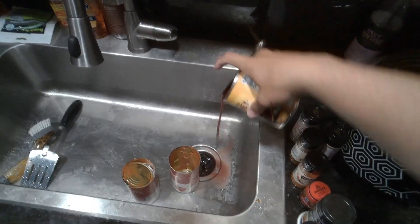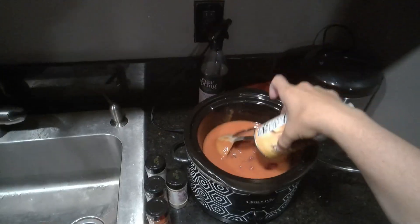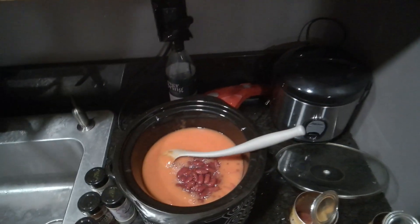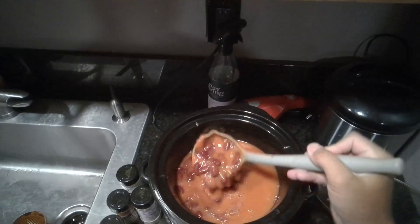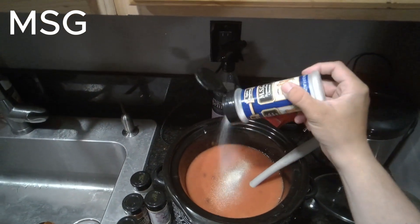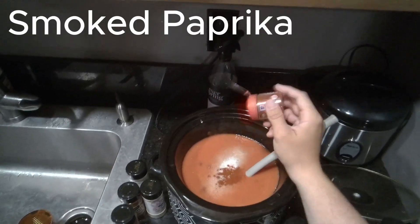Because fuck Texas, with the exception of Houston. Houston's cool, but for the rest of Texas, here's to you. Next we're going to add in all of our spices. If you want to prove you're an actual ungovernable anarchist, feel free to add cinnamon and unsweetened chocolate to make this into Cincinnati's skyline chili, you absolute fucking lunatic.